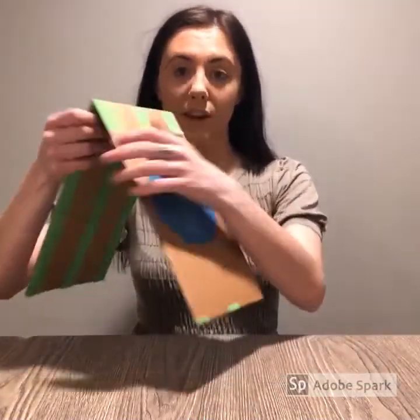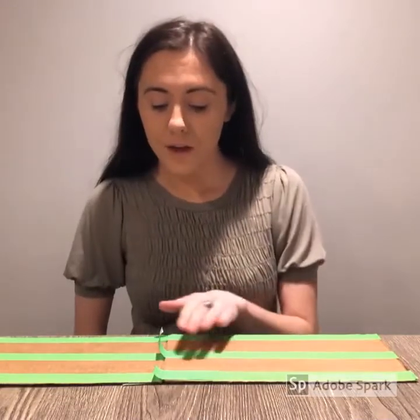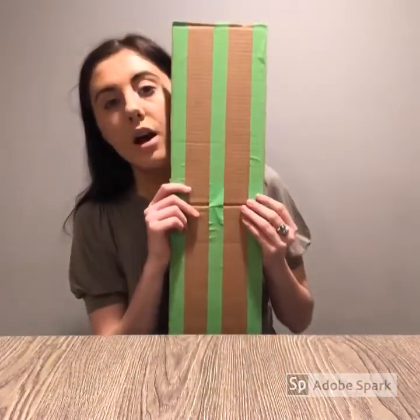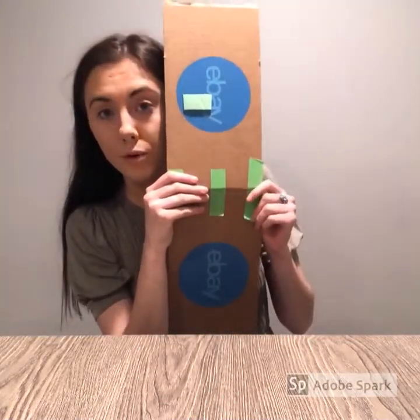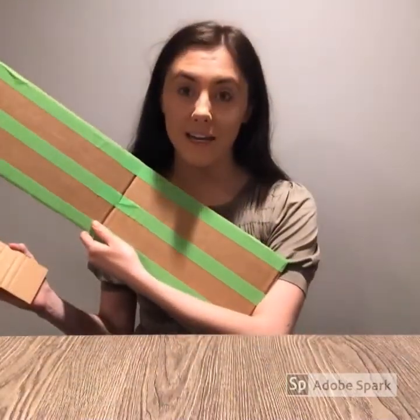Now that I have all my supplies gathered, the first thing I'm going to do is work with my cardboard. What you want to do is, if your cardboard is in a box, cut it out so that you have only two strips of it — one side and the other side. Next, when you're done with that, you're going to create lines on your cardboard. I created three because I wanted three people to be able to do this experiment at once. Then you're going to take those lines and connect them to two pieces of cardboard. Your cardboard does not need to be this thick — I used a bigger piece because I wanted to use a bigger ball.